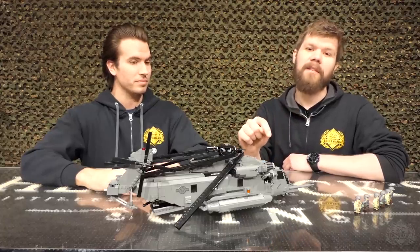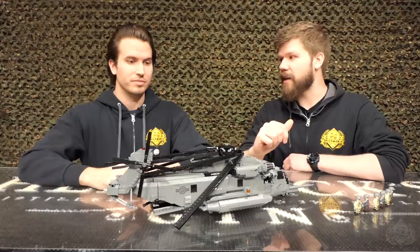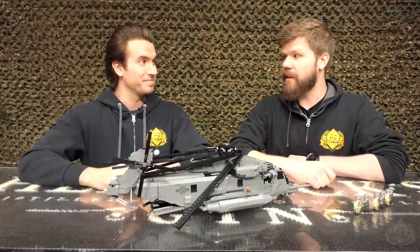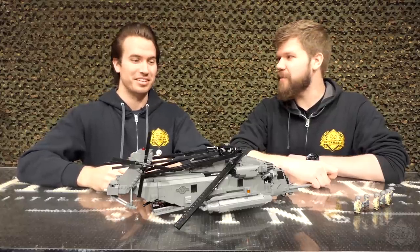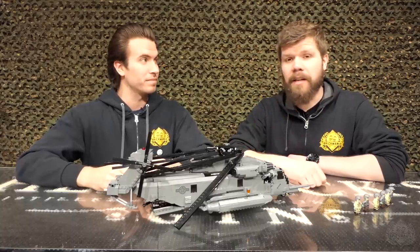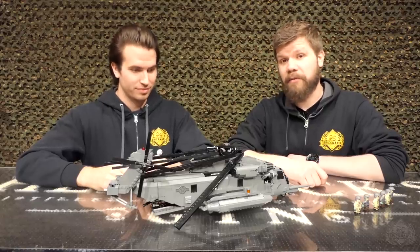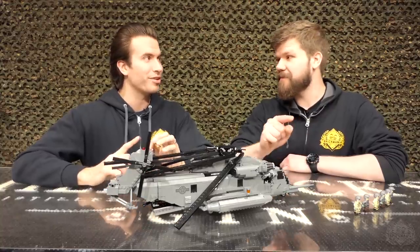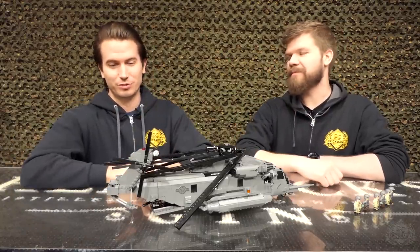Oh, did we mention this is the fan choice? In case you didn't know — we did a fan poll a couple months back, and this is it. It is available right now, get it while you can. We're super pumped for this. With that, that is the episode. For more information please check out Brickmania.com. Like, comment, subscribe, and ring the bell. That's the Pave Low.